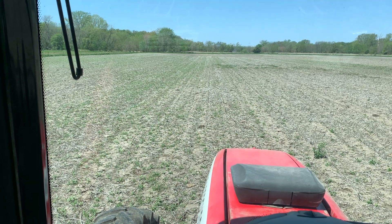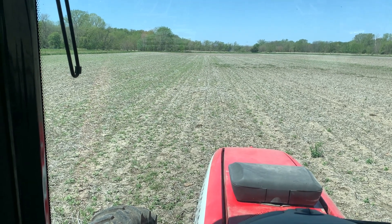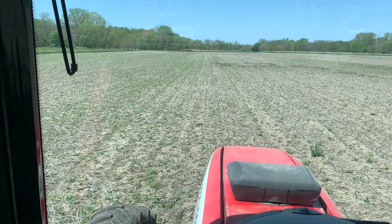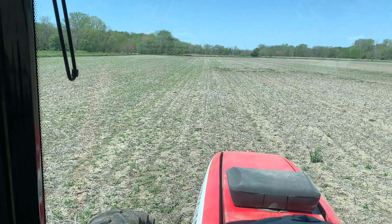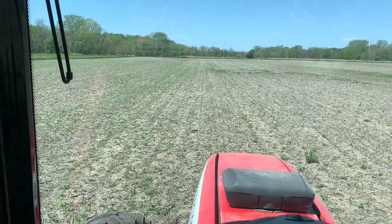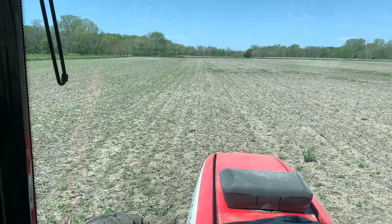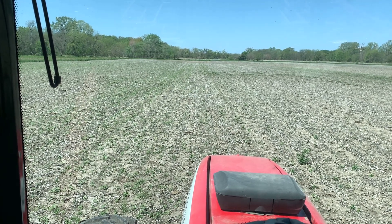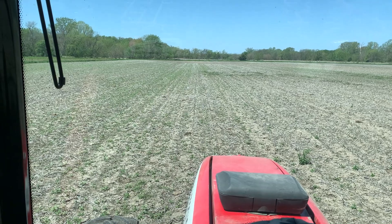We will field cultivate and walk away, then come back and plant. This field is going to forage sorghum for chopping. I'll field cultivate, walk away, come back a week or two later, and plant the forage sorghum closer to the end of May.